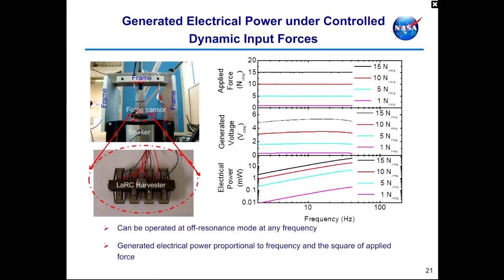The same piezoelectric energy harvester is now mounted on a load frame so we can control input forces across a broad range of frequencies. Input forces tested were 1, 5, 10, and 50 newtons applied at various frequencies. The plots on the right show: applied force at the top, generated voltage in the middle, and generated power at the bottom. The middle plot shows voltage increases proportionally with input force. The bottom plot shows that electrical power is proportional to frequency and the square of the applied force.